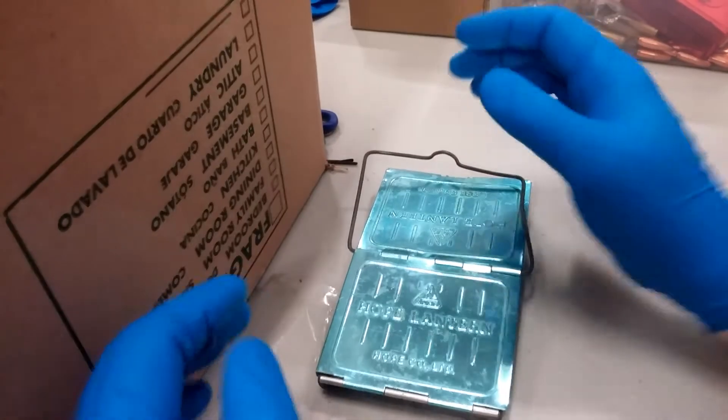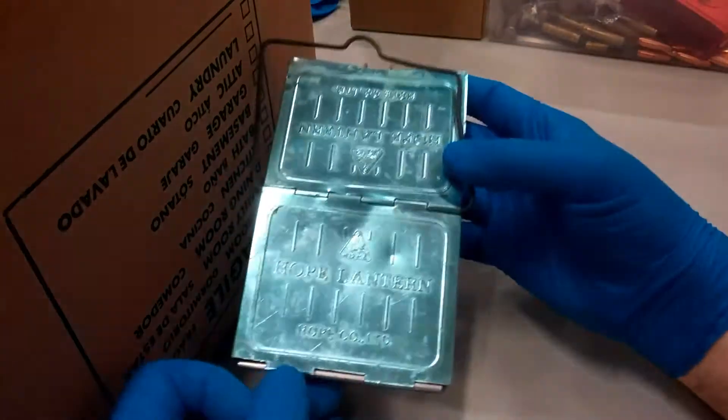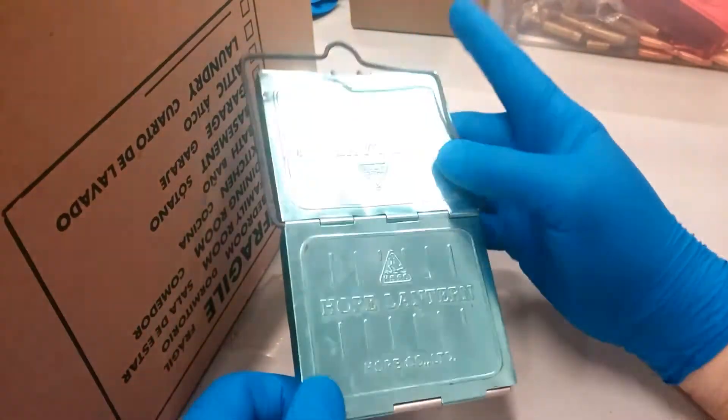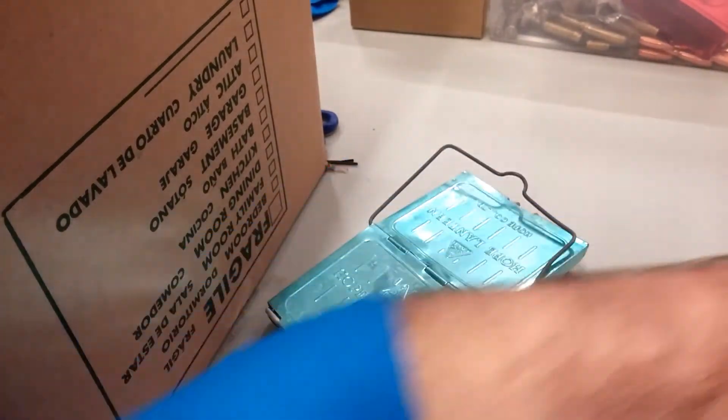Hey everyone, I wanted to show you something that I found in my grandfather's stuff. This is called a Hope Lantern. I don't really know any of the specifics on it, but I wanted to show it to you because it is really cool.